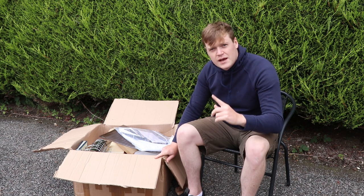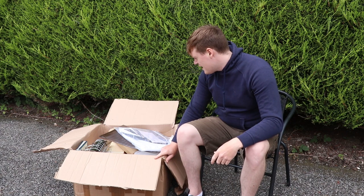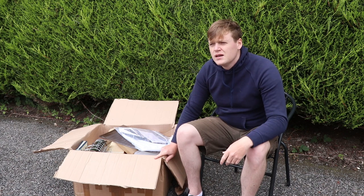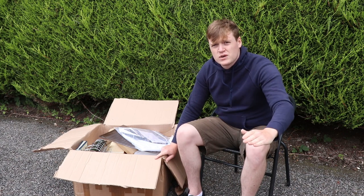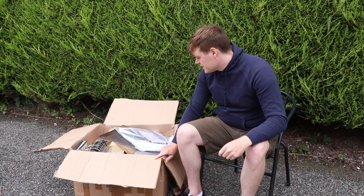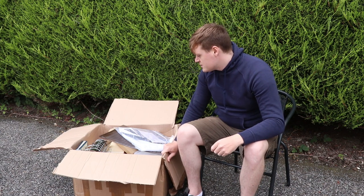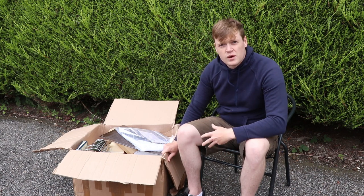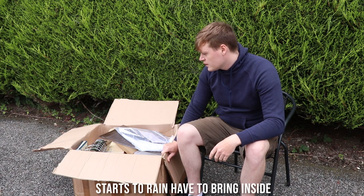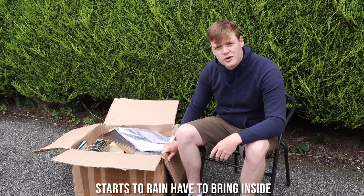This is the first step into the beekeeping journey which I'm very excited about. I've read some books and I've looked up loads online and watched all the videos. So without further ado, let's get into it. Let's just see what we have here and we'll talk about what does what. I'll build the hive and we'll see what it looks like when it's all put together. Alright, let's get going.